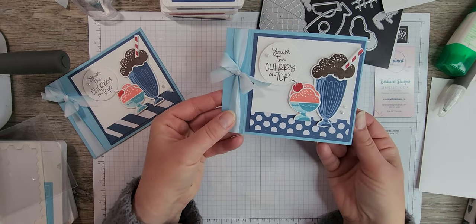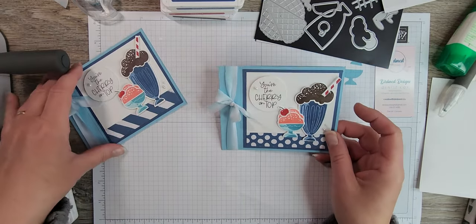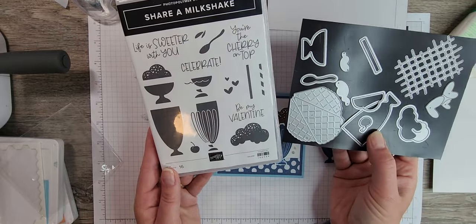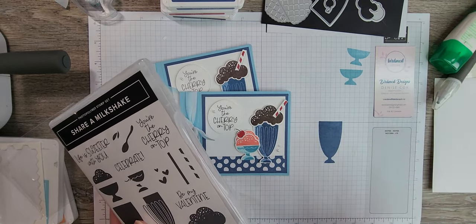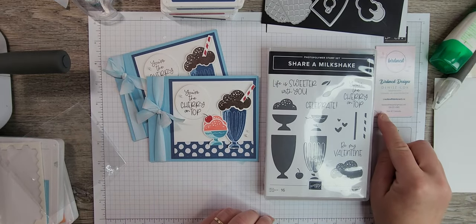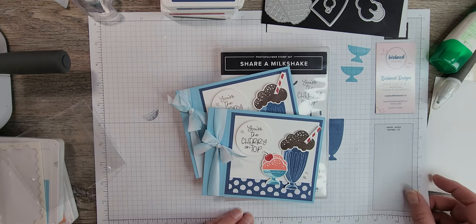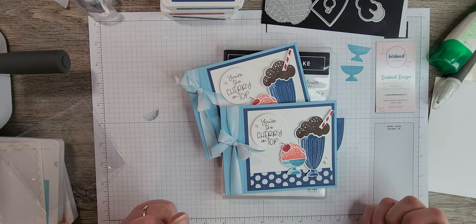And there is our card — so cute! I love the book binding fun fold; it's super easy but so effective. This is the card for the May Stamp of the Month Club tutorial featuring the Share a Milkshake stamp set, which can also be purchased as a bundle with the dies. For more information about the club, visit createwithbirdsnest.ca and click clubs and classes — you can join from anywhere in Canada. Thank you so much for watching, please give a thumbs up and subscribe, and I hope you feel inspired to try one of your own. Have a wonderful day!